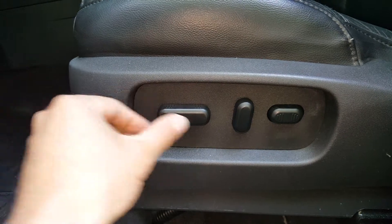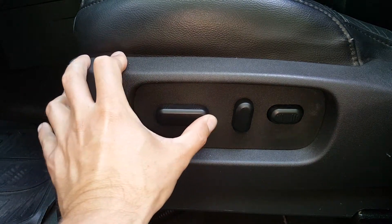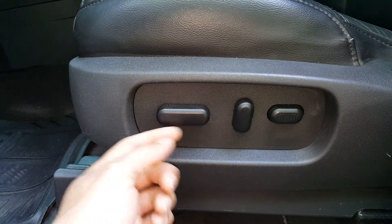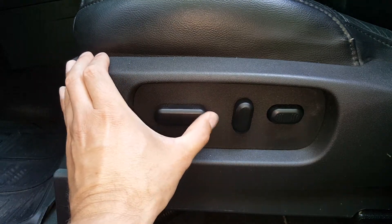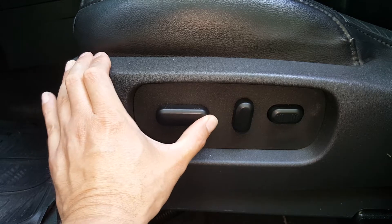You can hear an audible click when it goes back, and you hear nothing when you go this way with it — that confirms the fault is in the switch.